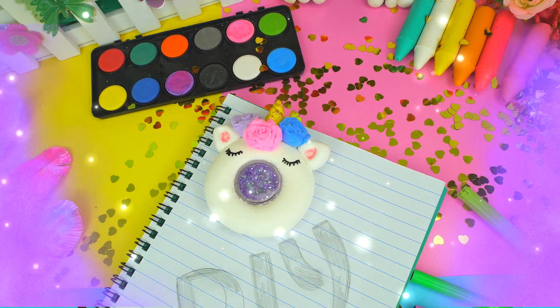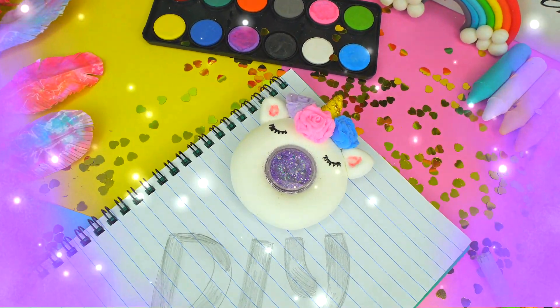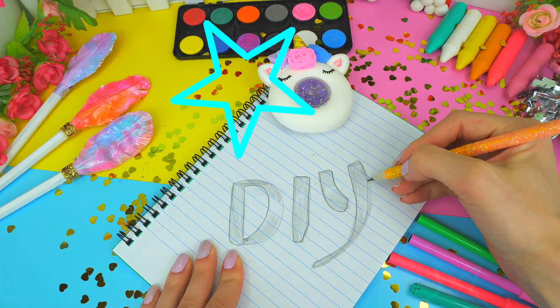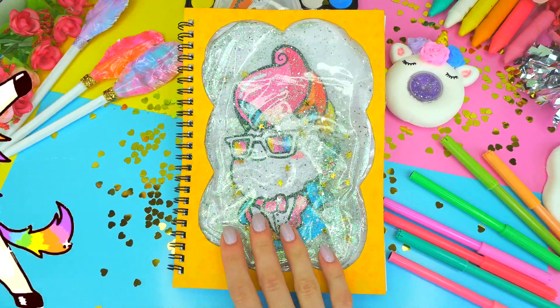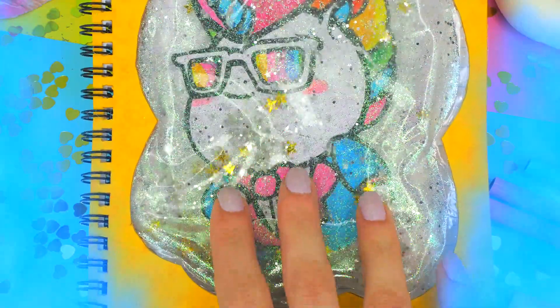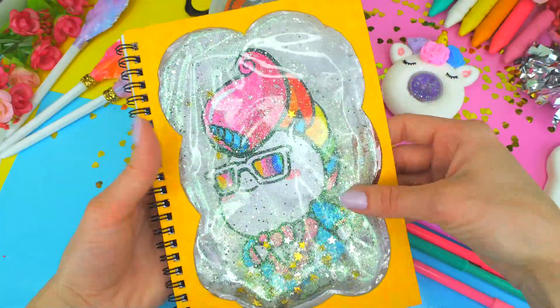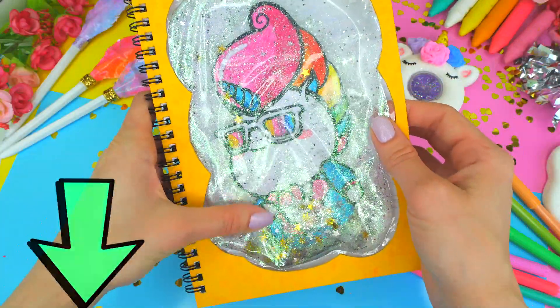Unicorn hello to everyone! I'm sure we all deserve something which is over the top cute. Let's just make something alike, plus it's going to be liquid! And if you like unicorns and sparkles, it means we are thinking the same way, so make sure to subscribe!